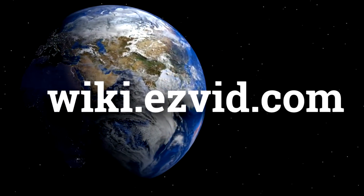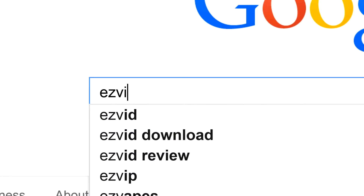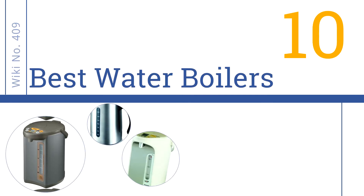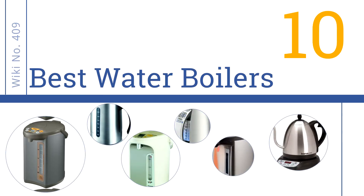EasyVid presents the 10 best water boilers. Let's get started with the list.